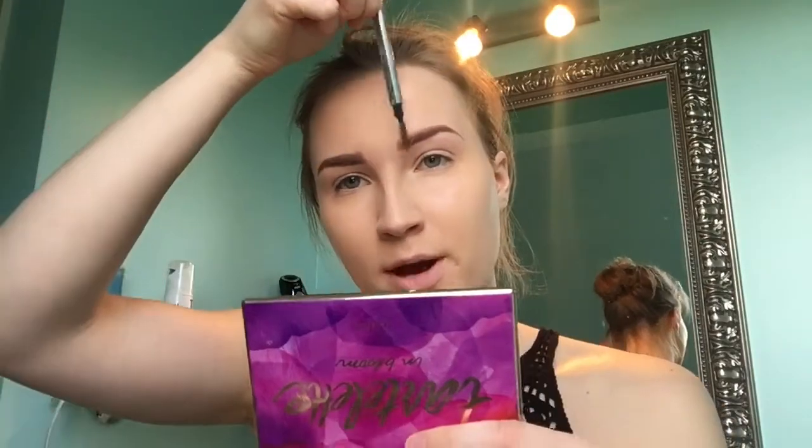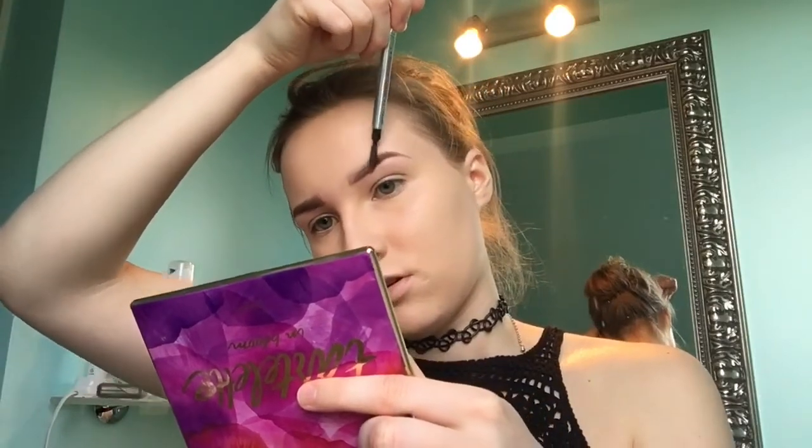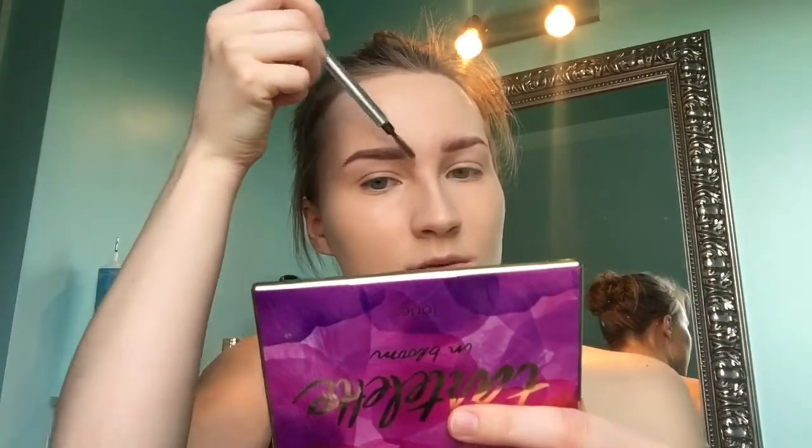Then I'm just gonna brush my eyebrows out with the spoolie from the Goof Proof Brow Pencil — mostly blending out the front part and then brushing out the rest. Same thing on the other side.